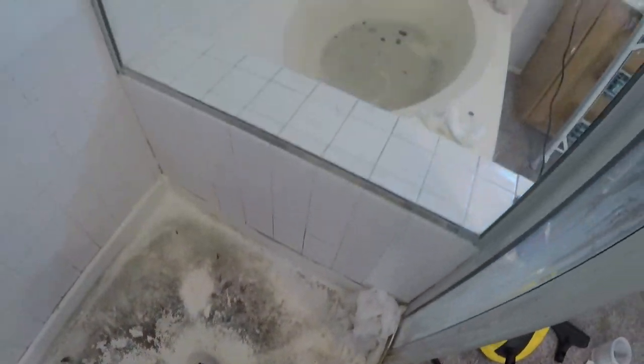There you go, it looks much better now. I'm going to work on this other wall. You guys, it takes a lot of time, but 90% of any reglazing job is prep.